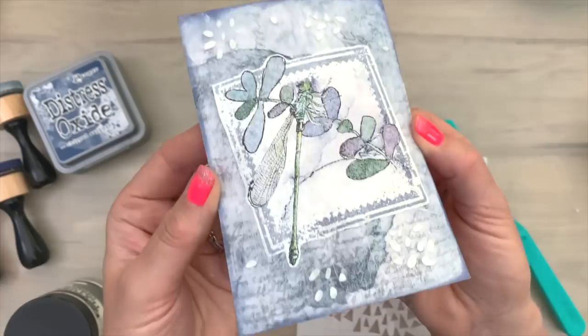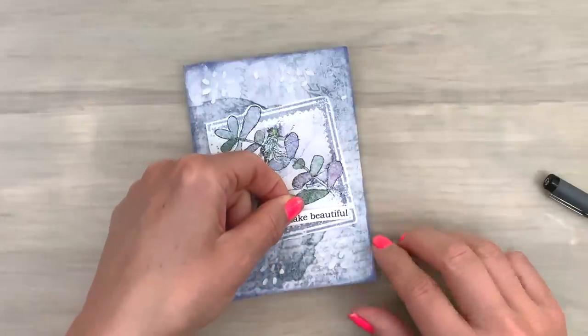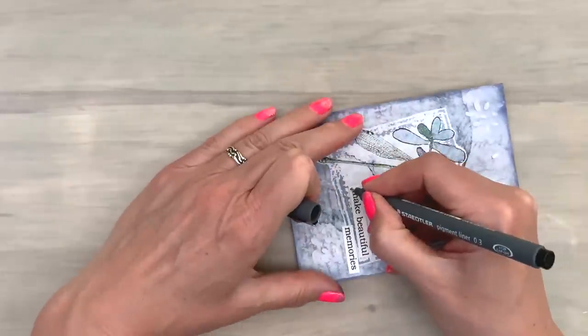And this will dry the same as it looks now. So I just put that aside and it won't take very long. This dries really fast. And then I'm going to finish the card with a little printed sentiment.